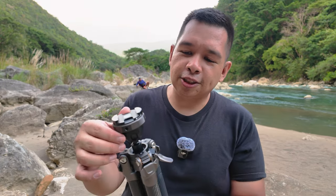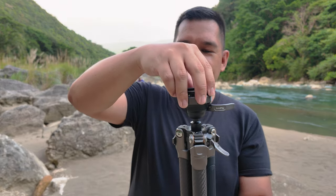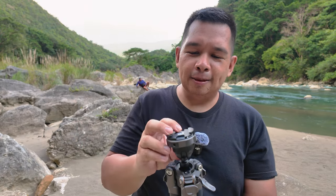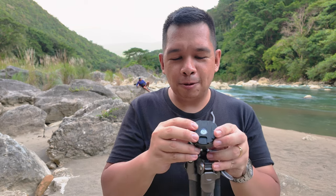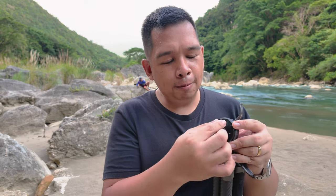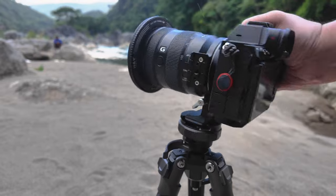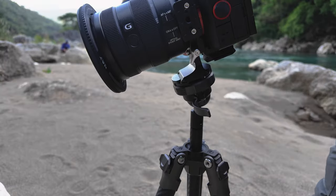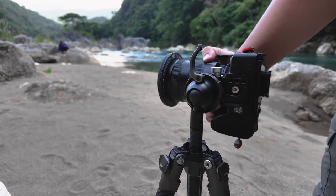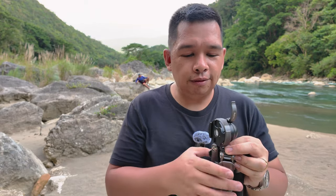The one thing I find limiting about this tripod is the action of the ball. When you unlock it you can turn side to side but tilting downward follows the length of the Arca Swiss clamp. If you're using an L-bracket or a rotating camera mount, that means you can only tilt your camera to the side rather than up or down in a useful way. I experienced this limitation while shooting and it was honestly a bit frustrating.